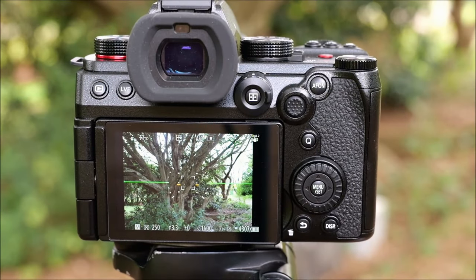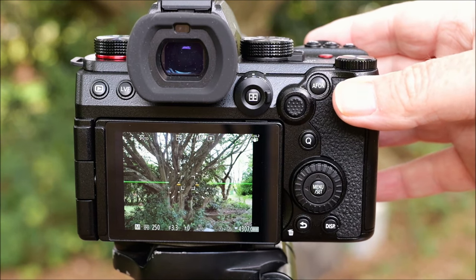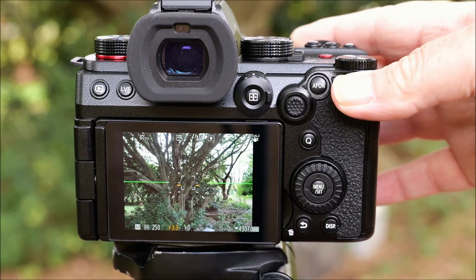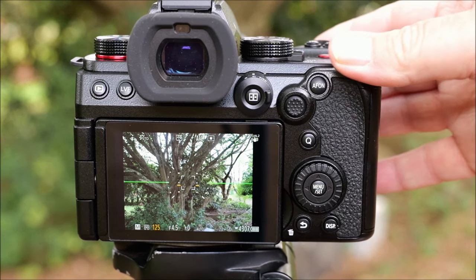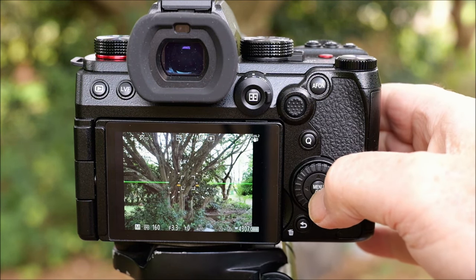On any camera I own I like to have my shutter speed at the front and my aperture at the back. The Lumix cameras by default have the aperture at the front and the shutter speed at the back, but happily this is one of those things that's customizable. So every time I buy a new camera one of the first things I do is go and reverse those dials.